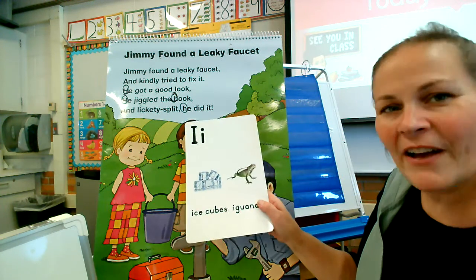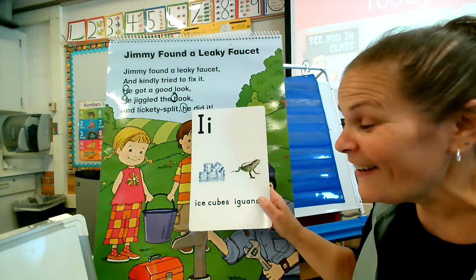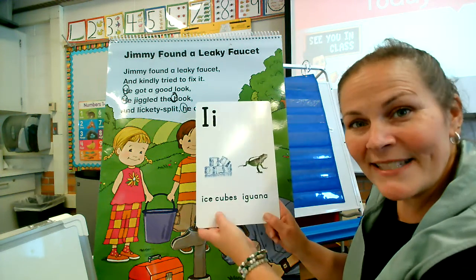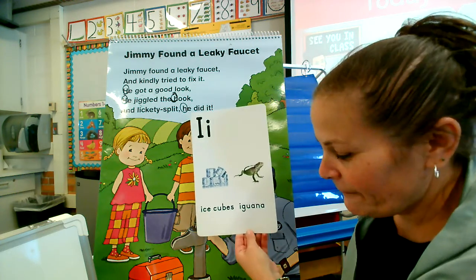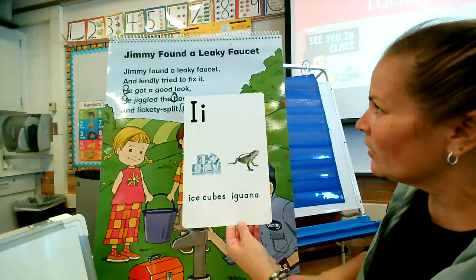Let's look for this vowel. This is the letter I. I is a vowel. Sometimes I says 'it,' and sometimes I says 'I' like an ice cube. Let's see if we can find the I. I think we are going to find many. Here we go.